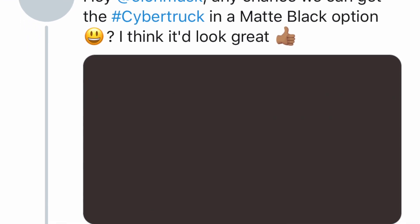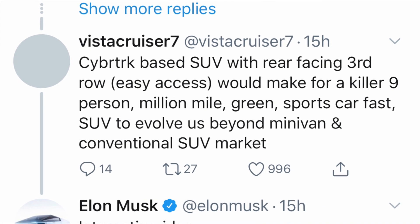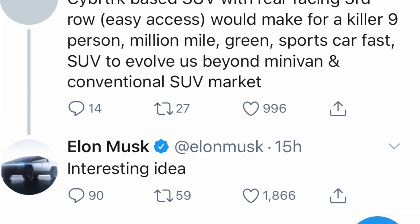People have asked for a matte black or blackish-looking metal version of the truck, and Elon said that shouldn't be a problem. Someone also asked if Tesla could build a smaller Cybertruck so it doesn't block your whole street — and Elon said long-term it probably makes sense to build a smaller version. Someone else suggested a Cybertruck-based SUV with a rear-facing third row, and Elon called it an interesting idea.